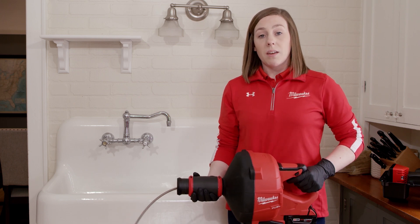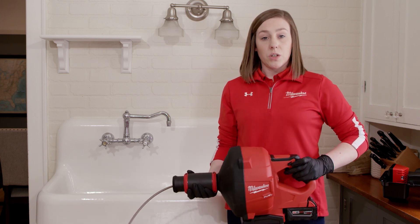And then when you're ready to retract the cable, it's really the same as feeding, but you want to make sure that your tool is in reverse.